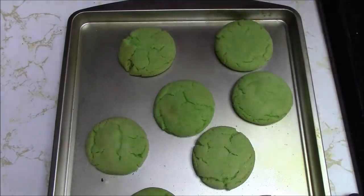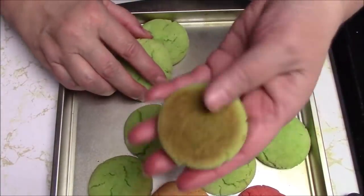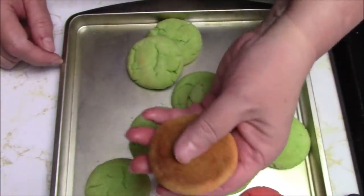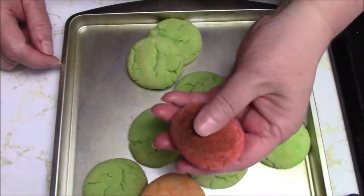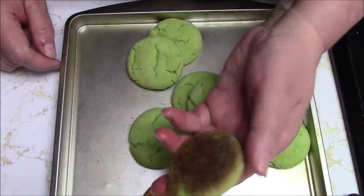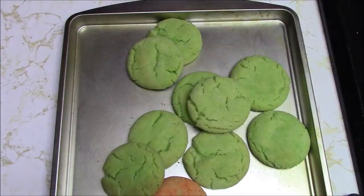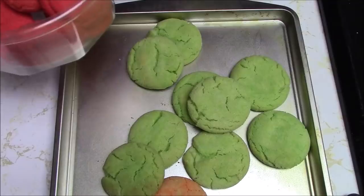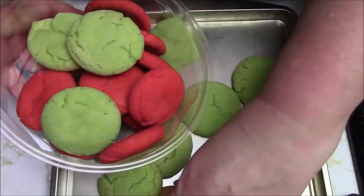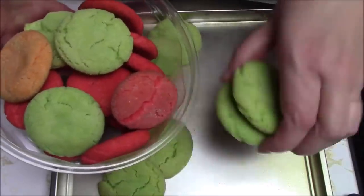I'm going to let these cool. These almost look a little overcooked. I certainly would not do more than 12 minutes - this guy is already getting hard. I suck at cookies - I just suck at it. I'm so glad I'm trying these now. I will not be making these with Skyler - I'm not even going to mention it to her.